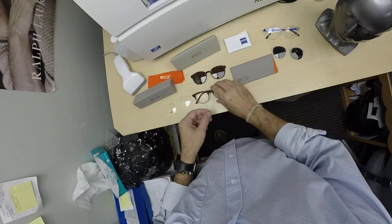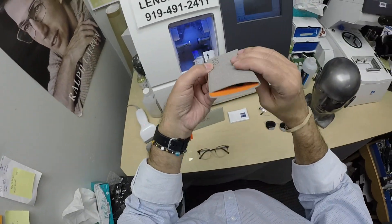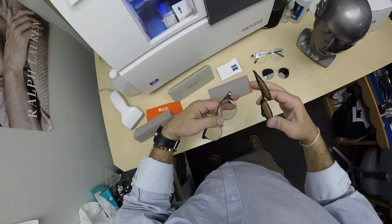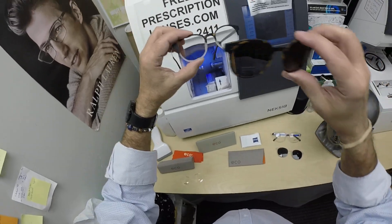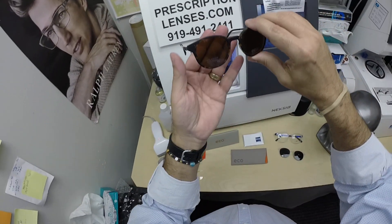The nice thing about this frame — and I'll demonstrate this case — it comes with a polarized magnetic clip-on. We'll have a link in the description below, as well as at the end of this video, to take you to the website. This frame sells for $218 or $219 complete with one free pair of polarized lenses — a polarized clip-on.